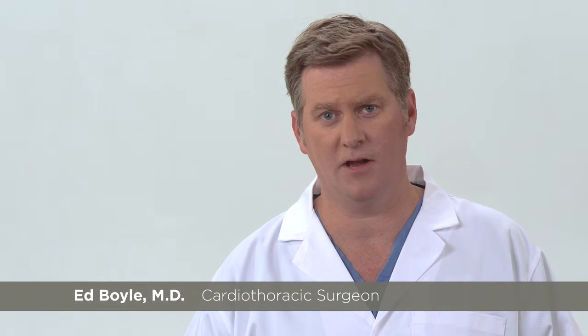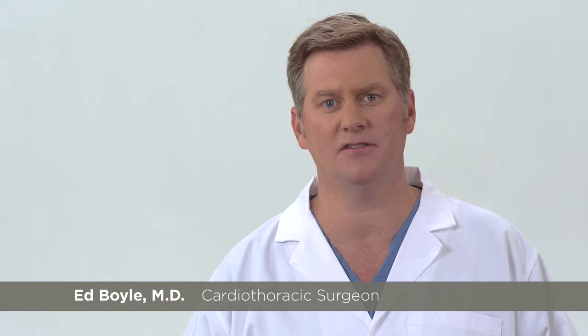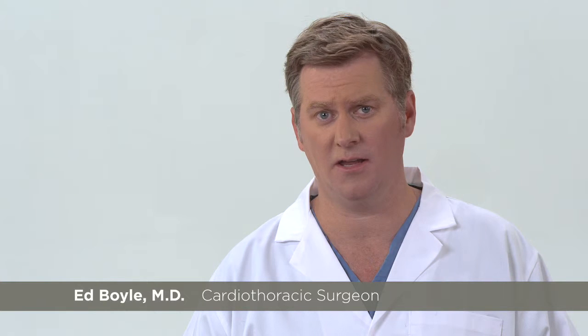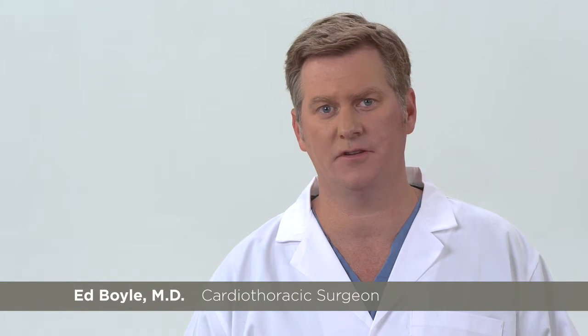Hello, my name is Ed Boyle, a cardiothoracic surgeon and co-inventor of the Pluriflow Active Clearance Technology System to prevent chest tube clogging and retain blood for patients recovering after heart and lung surgery.